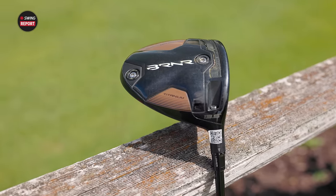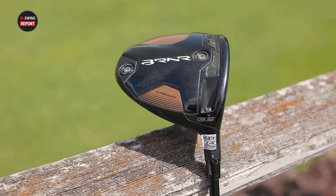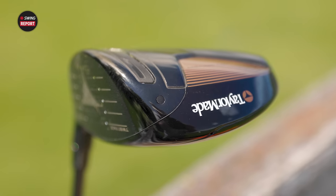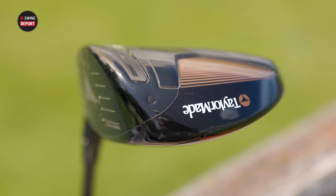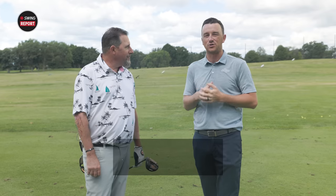TaylorMade may have nailed the Mini Driver category with the TaylorMade Burner Mini Edition here in 2023. Kevin's done some initial testing and has loved what he's seen so far. Today is the String Report covering that club, telling you everything you need to know, and then Kevin will do some official TrackMan testing.